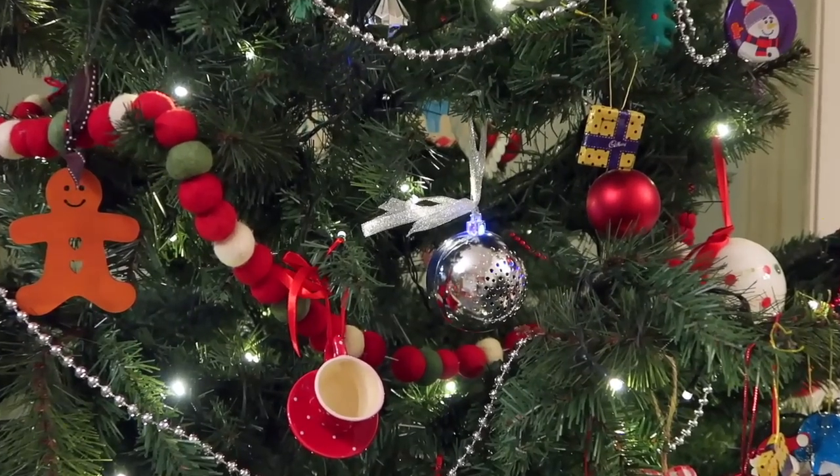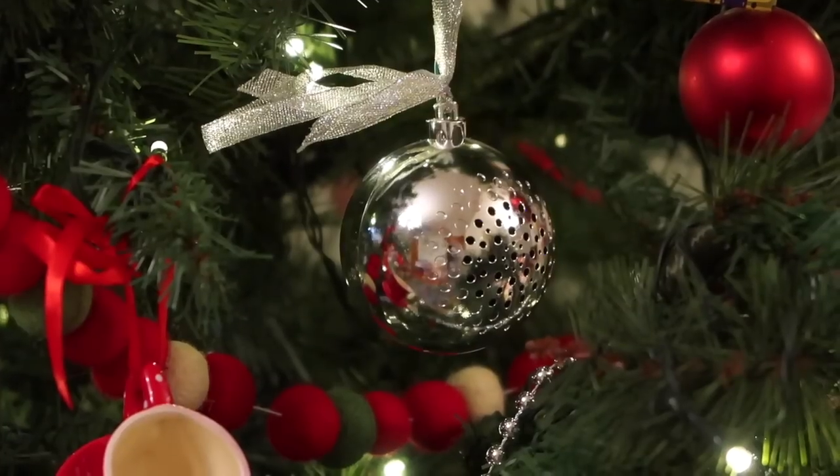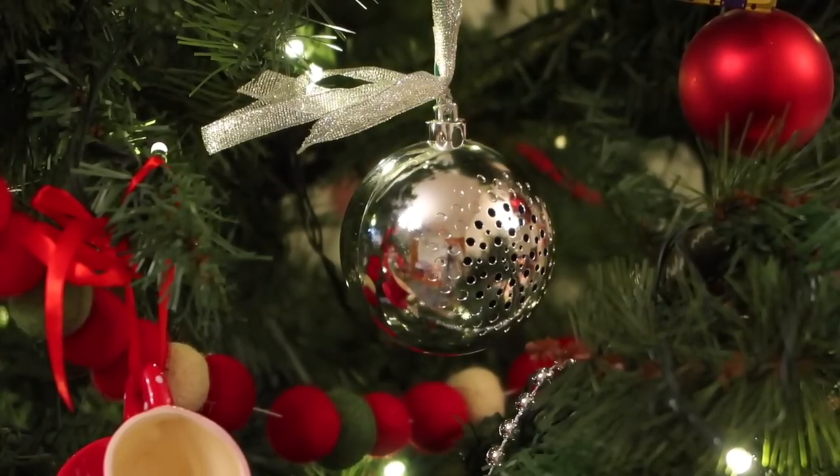It means that you can hang this bauble on your tree and as long as you're within about 10 metres of it, you can make it play whatever you like. The children absolutely love the fact that the Christmas tree plays music — we have made the Christmas tree musical and the children think that is the most hilarious and exciting thing that has ever happened. So the Christmas tree now plays festive music when the children come home from school or when we come in from a day out.